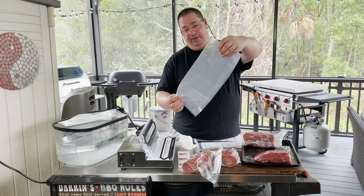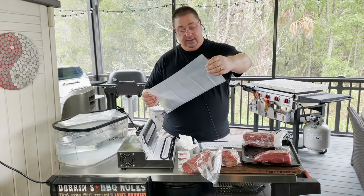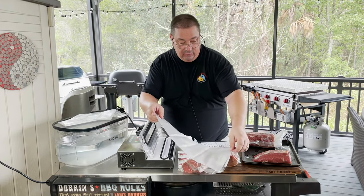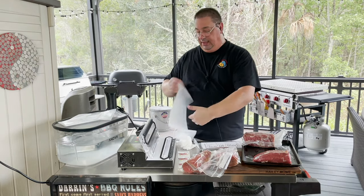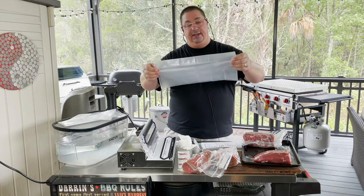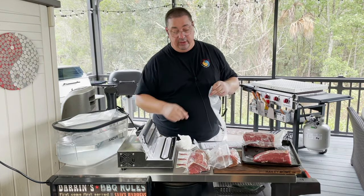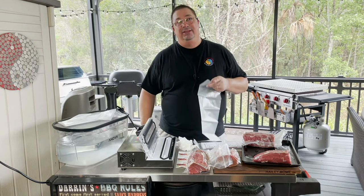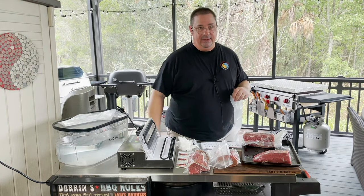I just wanted to show you the large charcuterie bags — they're a little bit longer but not quite as wide. The shorter, smaller ones are a little bit wider, while these longer ones are more for doing pepperoni, salamis, stuff like that. I've got one more of these to do, then we're just going to toss them in the refrigerator. I'll see you guys in about six to seven weeks.